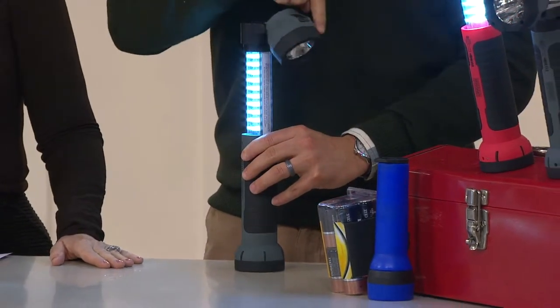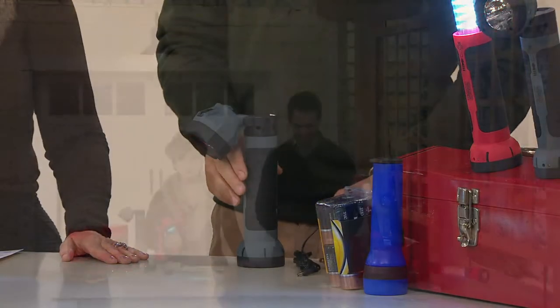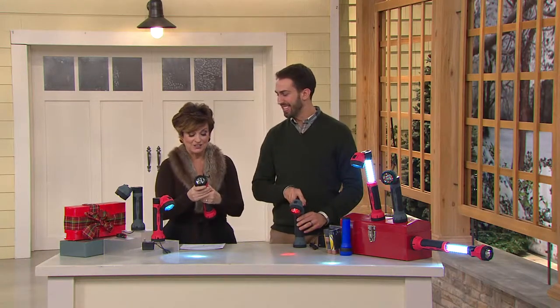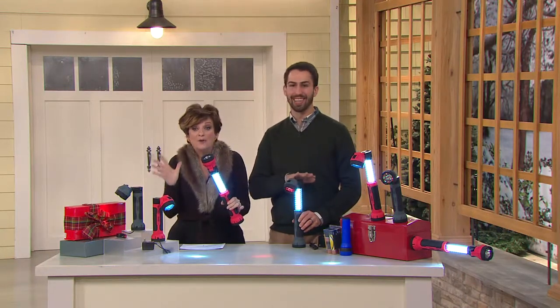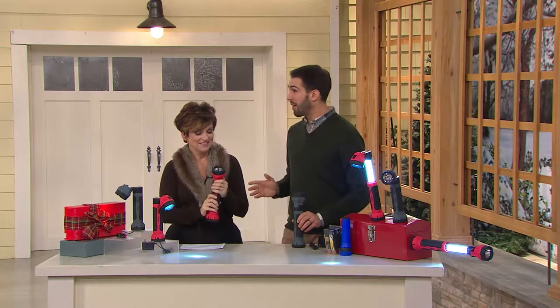If you got the mobile power flashlight from last year, this one is new, improved, and better. On the 'That's Cool' show, when you opened up the flashlight and pulled it up, every single female guest went, 'Whoa, that's really cool.' It's the same reaction you'll get giving this as a Christmas gift, because everybody loves flashlights.